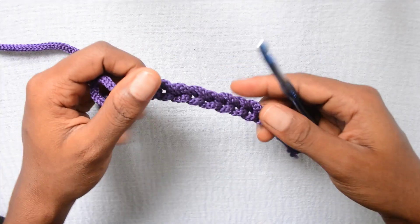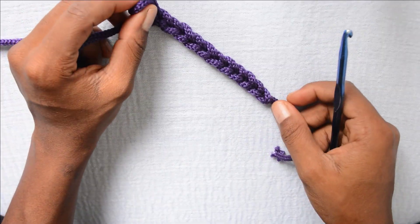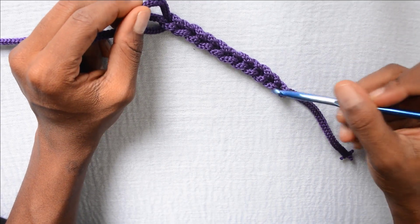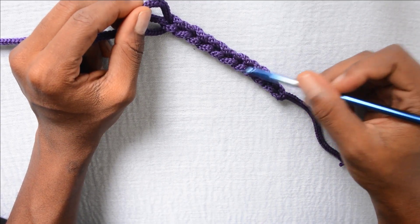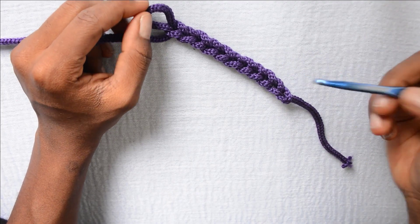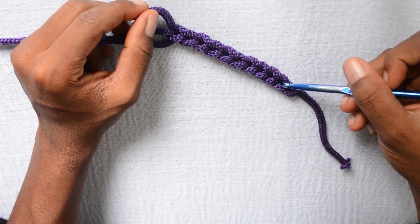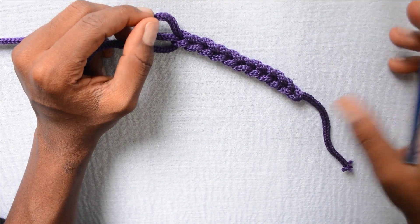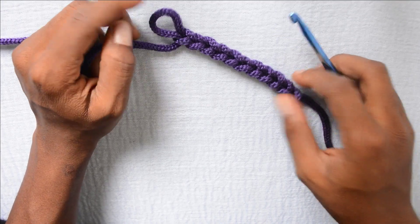For the sake of this tutorial, I want to do a chain of 10. Now that I've done some chains, I'm going to show you how to count the chains. If you look at this work, you'll notice these small V's — each V is one chain. So let's count: 1, 2, 3, 4, 5, 6, 7, 8, 9, 10. There are already 10 chains in this work.